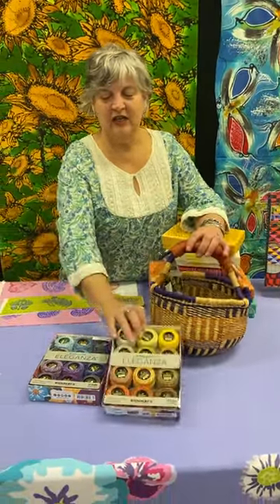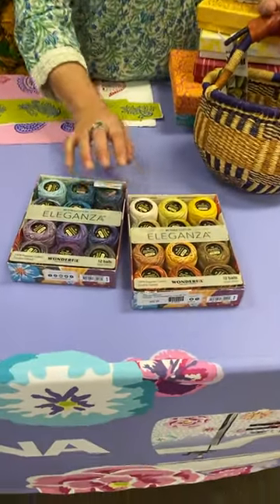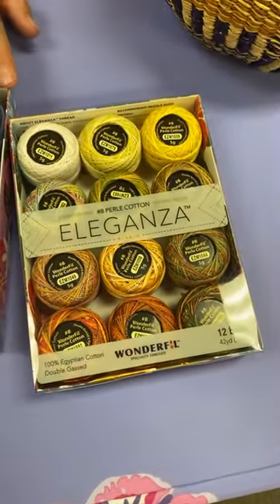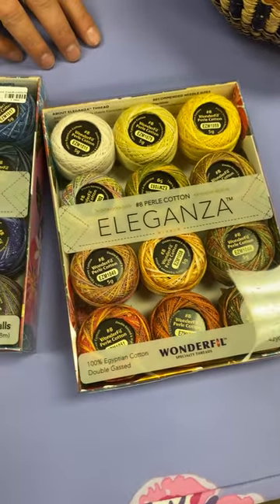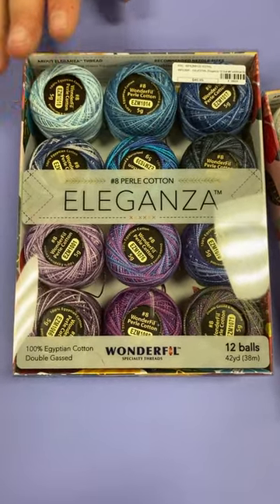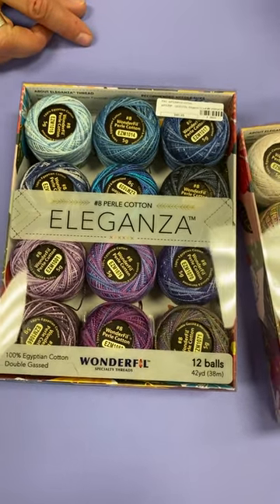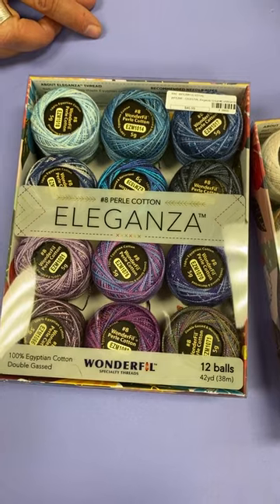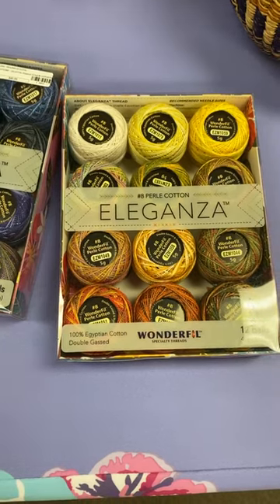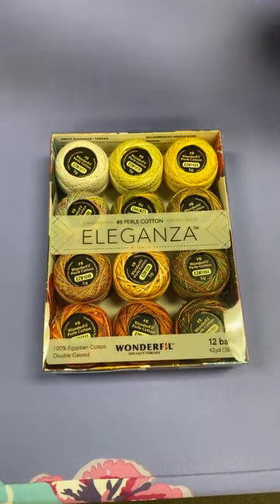We also have Wonderful Threads — I like them, they're very easy. They are pearl cottons and come in sizes 5, 8, and 3. Size 8 is kind of an all-purpose thread. We have multi-packs in balls and also sell it singly on a spool. If you're just starting out, the multi-pack is great — it gives you a palette to start with.